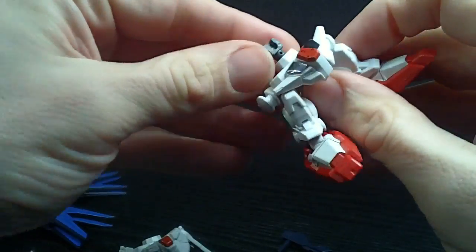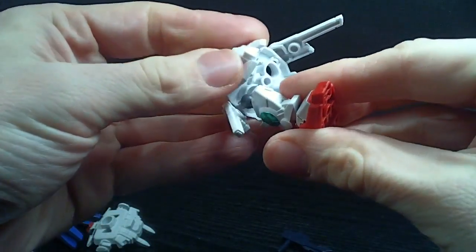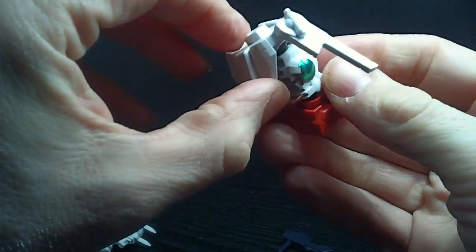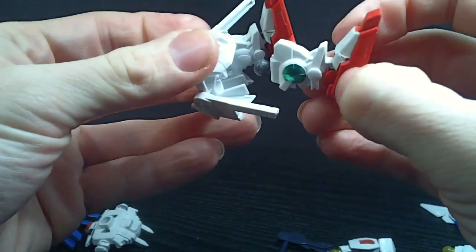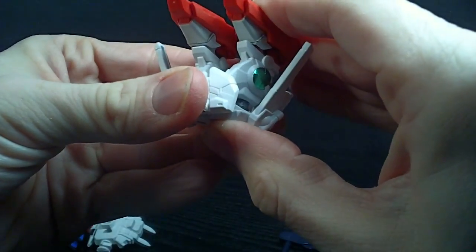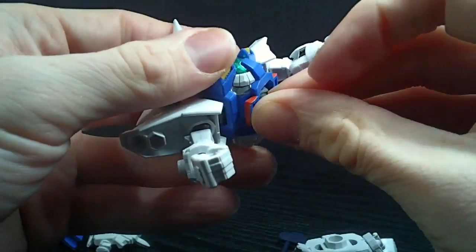Alright, I probably should have taken this apart before the video but, well, what's done is done. Ew, that didn't sound good — I think everything's okay. There we go, guess it wasn't pushed in all the way. Let's try that again — alright, I think it's in, so we got that.